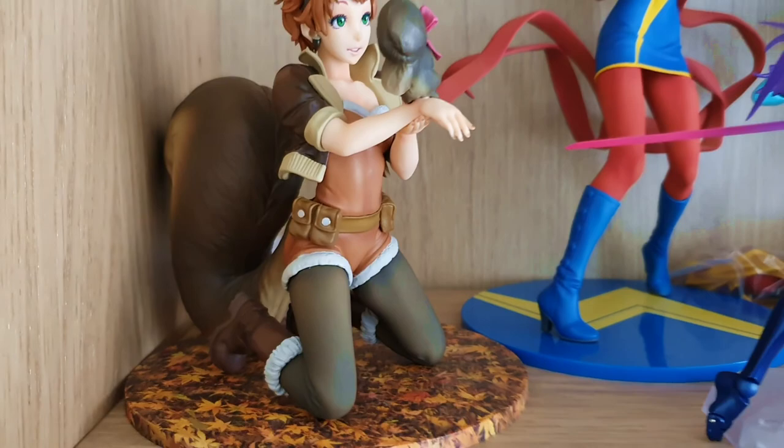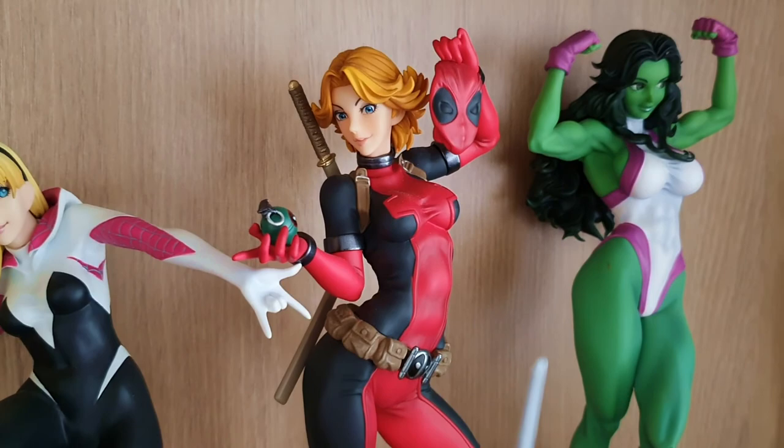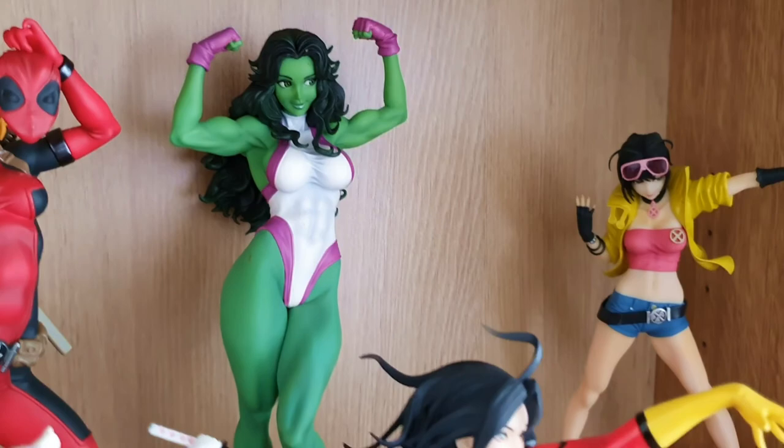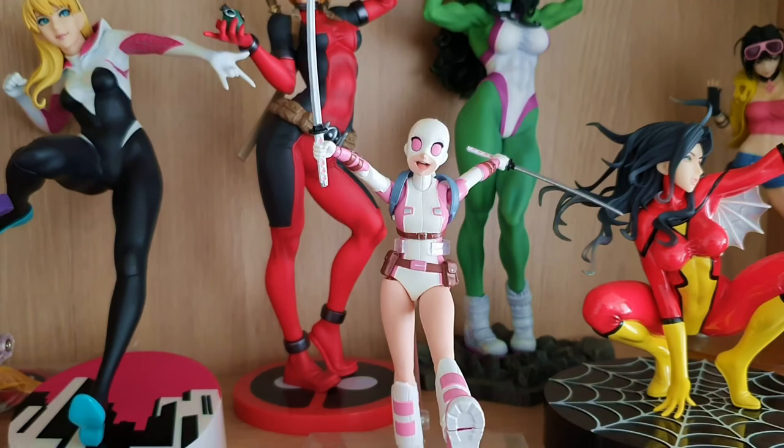We have Squirrel Girl, we have Kamala Khan, we have Spider-Gwen, we have Deadpool Lady — that's actually my very first Bishoujo statue, I got it like four years ago. Then we have She-Hulk, we've got Jubilee, then there is Domino, there's Spider-Woman, and these aren't Bishoujo characters but they're also female Marvel characters.